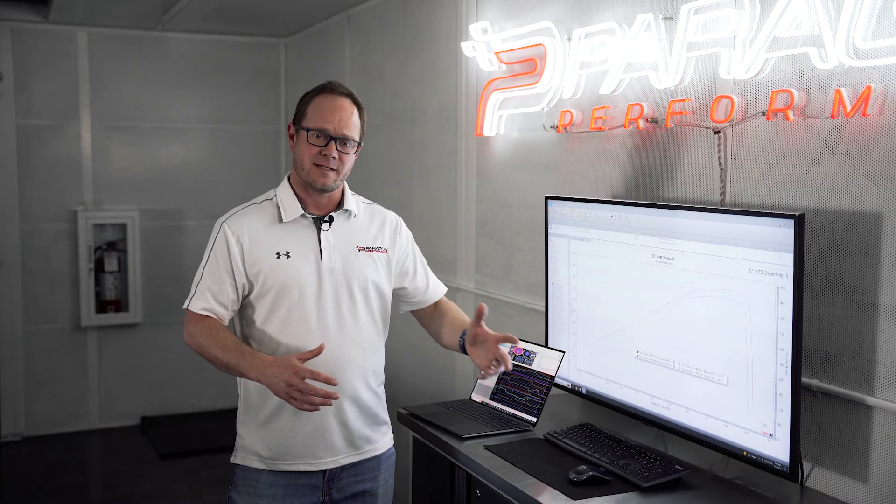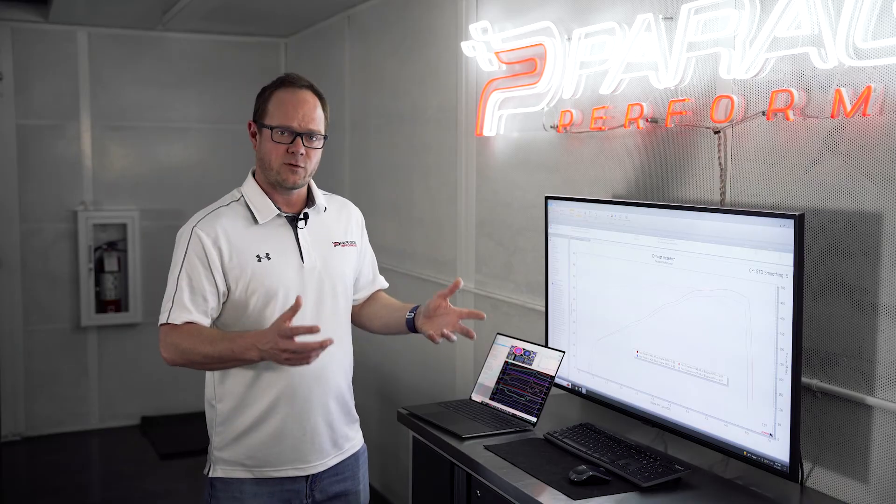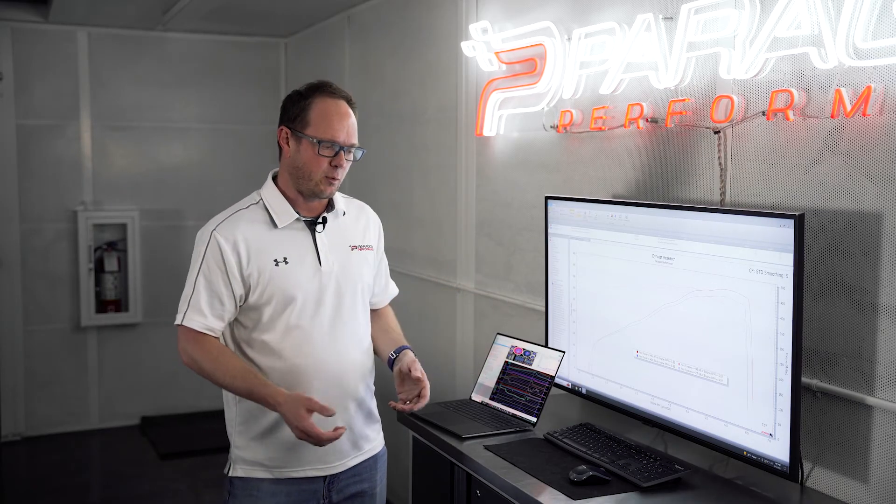Based on everything we've tested, doing the headers is actually one of the best bang for the buck mods you could start with. It offers the largest increase of any single part — pretty much more power everywhere — which isn't too surprising considering how popular headers are on any older V8.